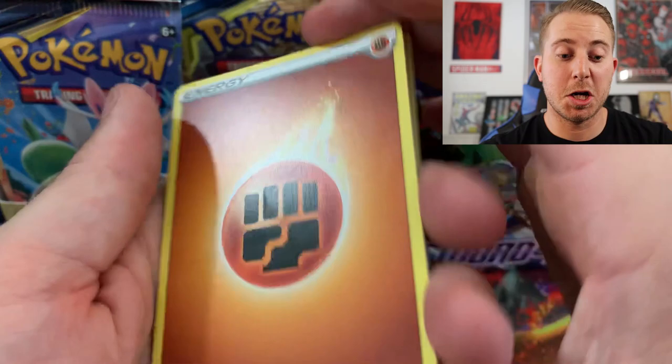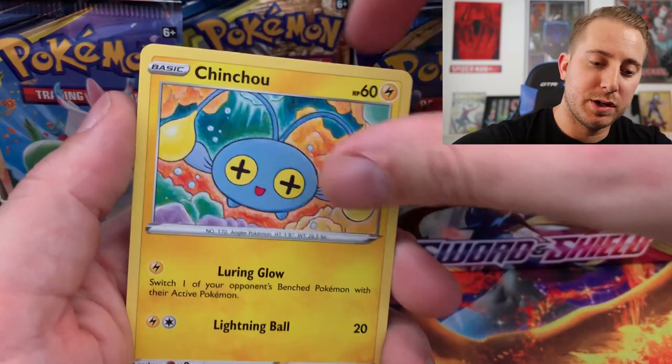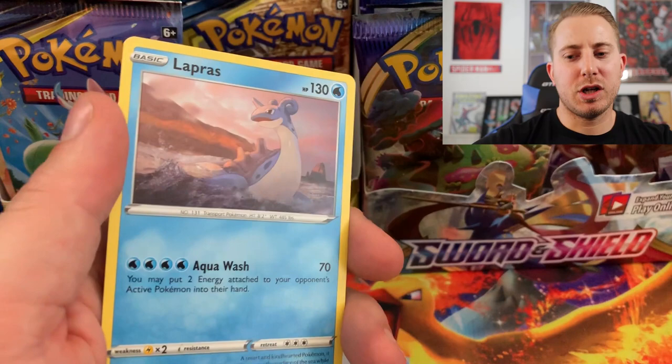Energy, Corpse Squire, Greedent, Potion, Pinurchin, Vulpix, Nickit, Baltoy, Chinchou, Zigzagoon, Reverse Holo, and the Rare is just a Lapras non-holographic — but it's okay. We are still just happy that we got that beautiful Dedenne GX.